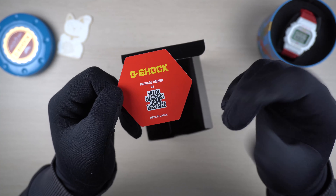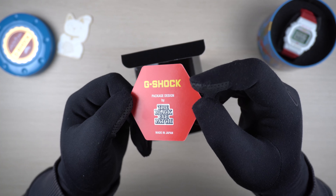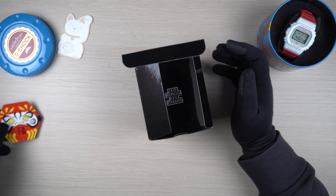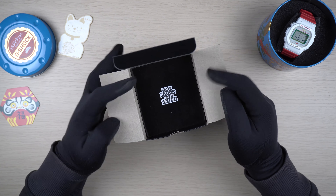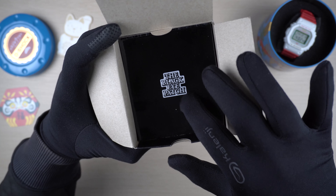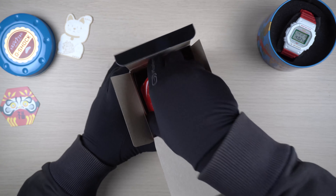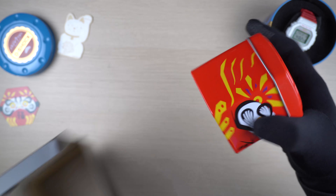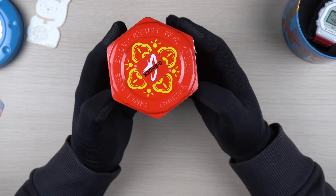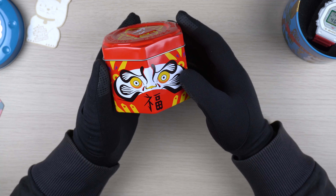If you haven't watched that particular video, do check it out - I'll link it in the description box. Alright, now let's move on with what we get on the inside of this package. You can see here they have also branded Black Eye Patch as part of the inner cover of the box itself. Now let's get to the tin can - just look at that. Totally a different contrasting color scheme: it was all black and gold on the other side.